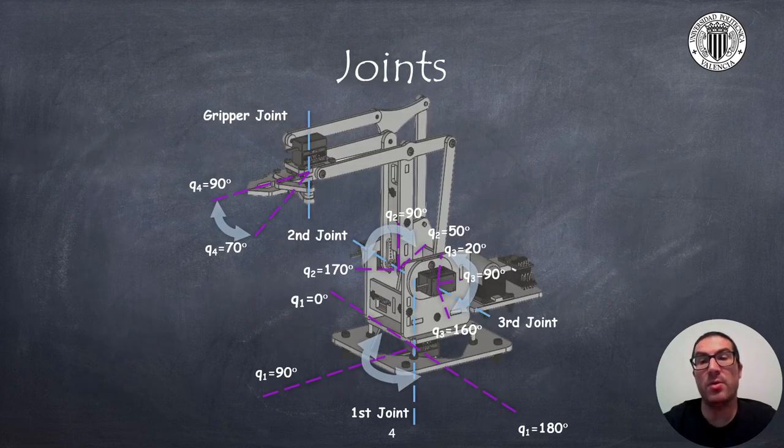The first joint allows the arm to rotate with a range from 0 to 180 degrees. The second joint moves the robot arm with a range approximately from 50 degrees to 170 degrees. At 50 degrees the arm is inclined backwards, while at 170 degrees the arm is fully extended in the front side. The third joint allows the robot's forearm to move through the 4-linkage mechanism, and it has a range from 20 degrees to 160 degrees approximately. At 20 degrees the forearm goes down to its minimum position, causing the gripper to be at the lowest position, while at 160 degrees the forearm is lifted to its maximum position.